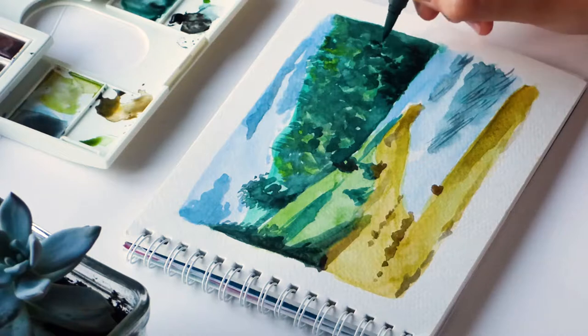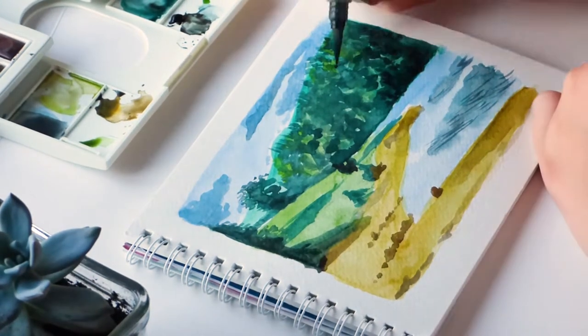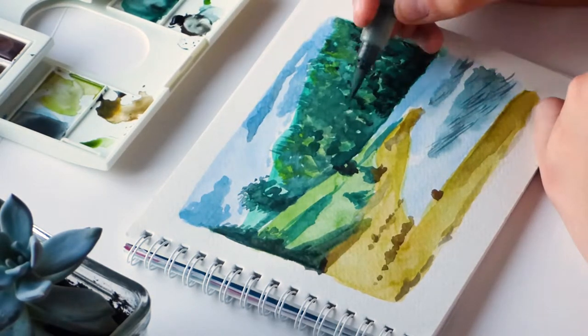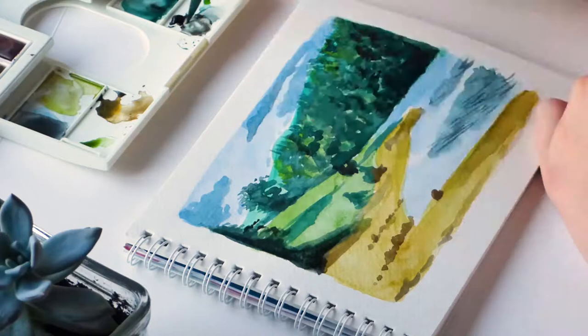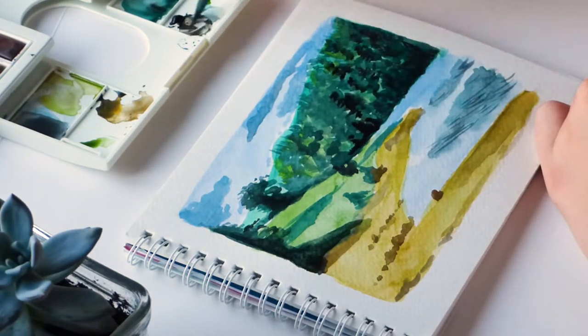This painting didn't actually take me that long to be honest. I spent probably like an hour, hour and a half or so on it. If I had taken my time I probably could have done a much better job, but like I said I was just kind of playing around with the paints.